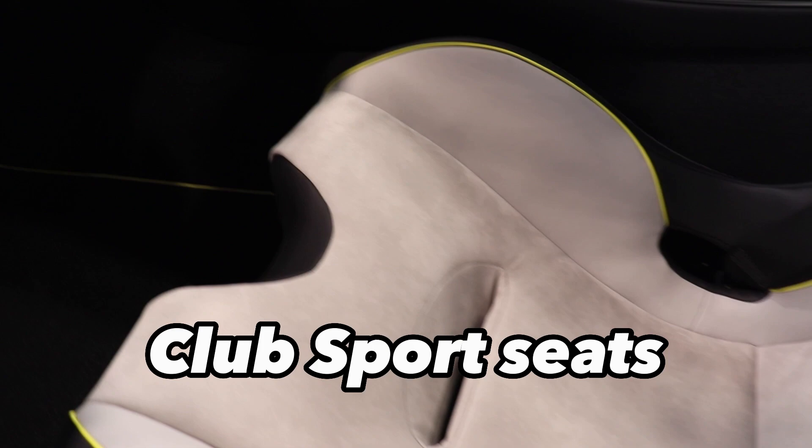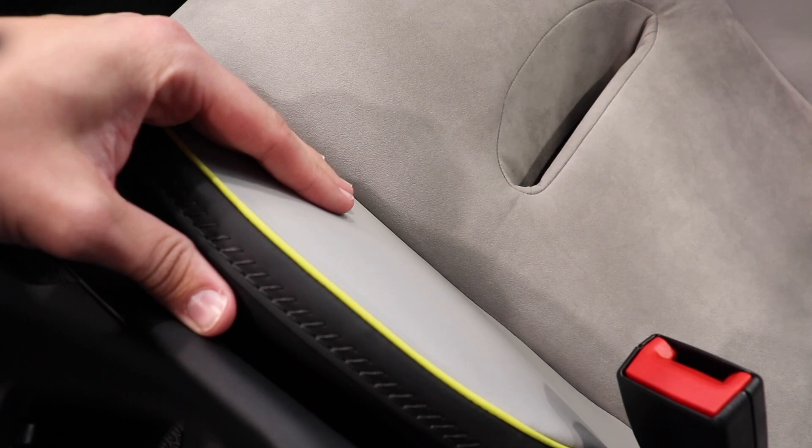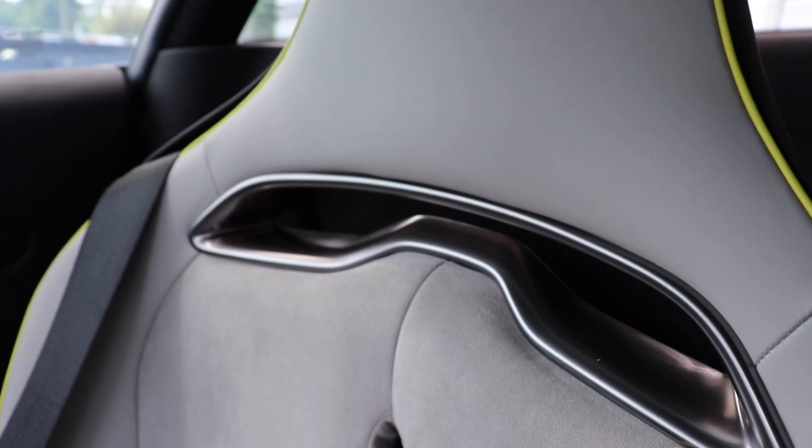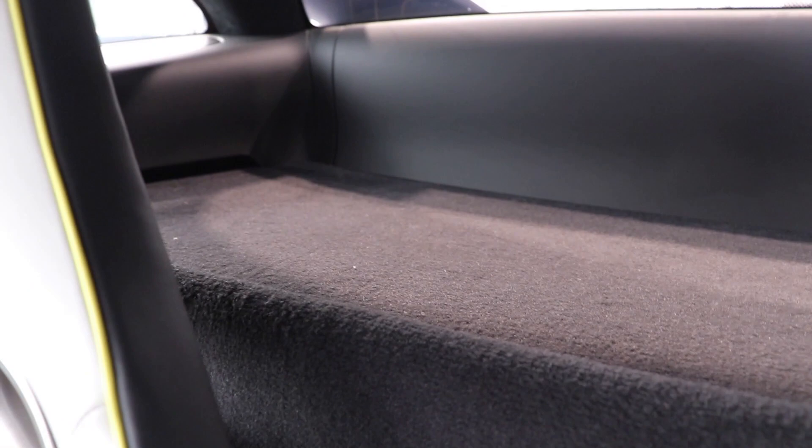Let's get into the seats. These are the Club Sport seats — about a $1,300 option. In the center we have a suede material along with leather on the sides, and coming up the center we have a leather headrest with the McLaren badge embroidered in there. We also have a metal and brushed aluminum look right in the center running through to the other side.